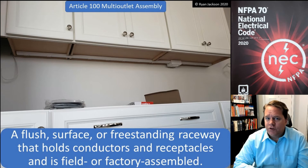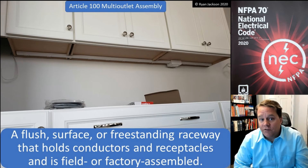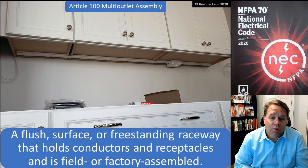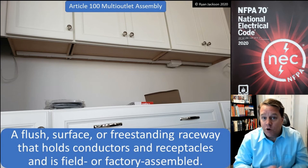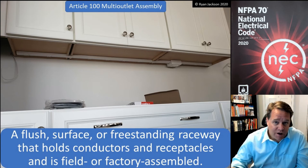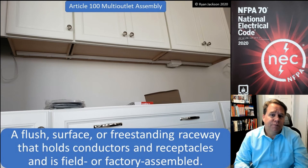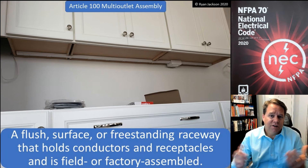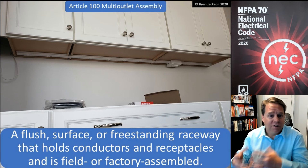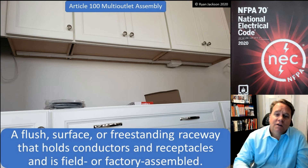There's really not much to talk about when it comes to multi-outlet assemblies — it does what it's supposed to do. There are applications where it's just the perfect thing to install. If you've got a workbench out in your garage, a multi-outlet assembly might be a great solution. Underneath the kitchen countertop it looks great — you can't see it, it sits up relatively flush, and when you need it, it's there.